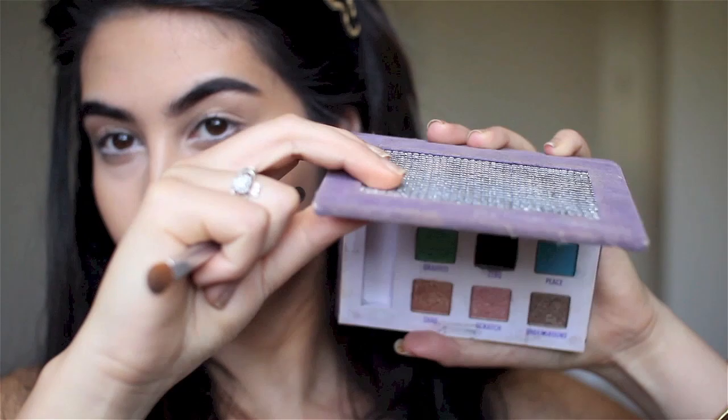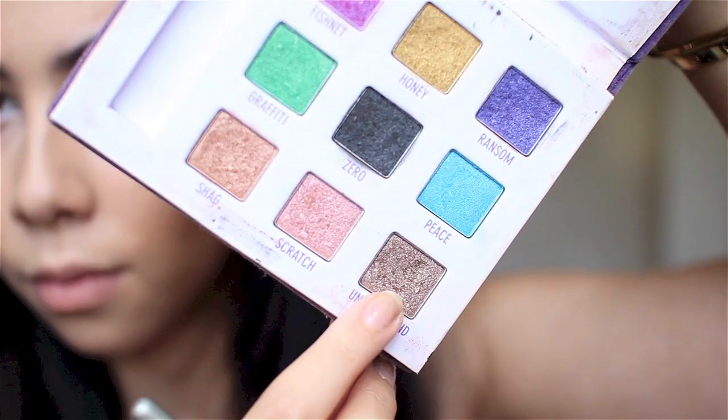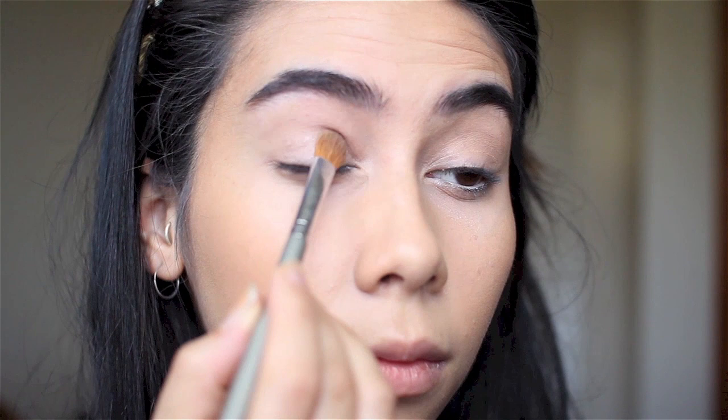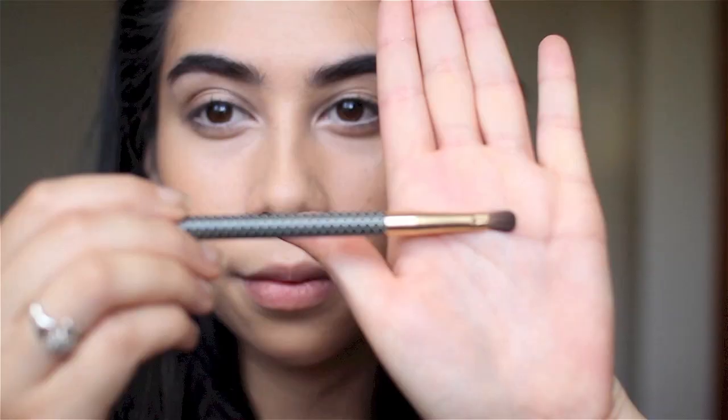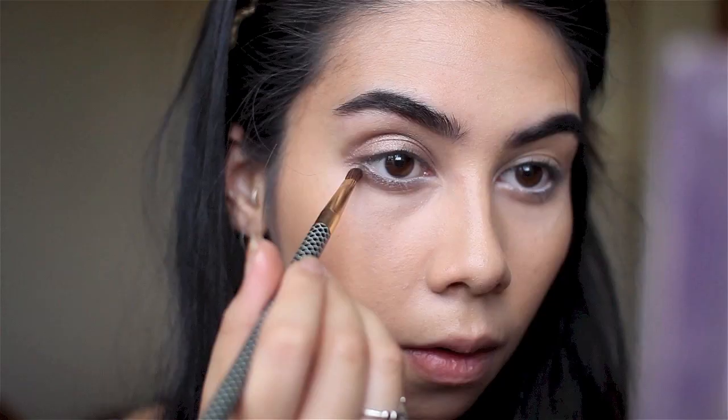Next I'm using the shade Underground from an old Urban Decay palette — I've been going through all my old palettes. Using a flat shader brush, I'm taking Underground all over my lid and just above the crease, keeping it nice and round just above that crease line. Underground is in a lot of the Naked palettes — it's a warm taupe color. With a pencil brush I'm also taking it under the eye, keeping the look very rounded with no cat-eye points.